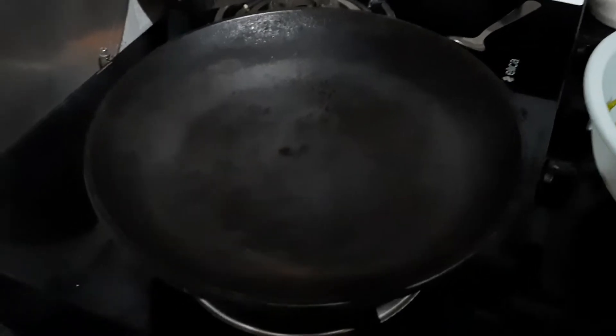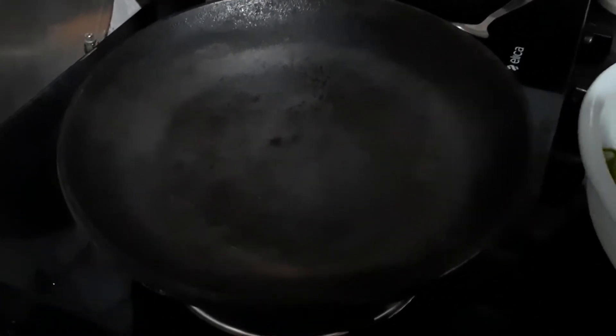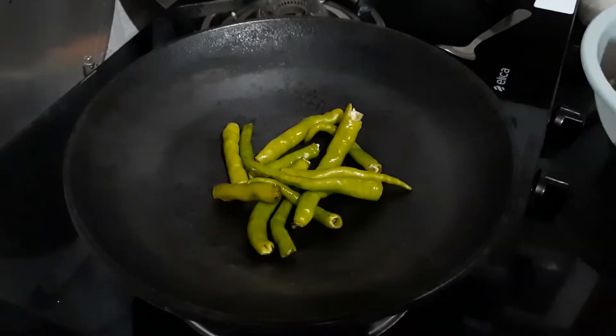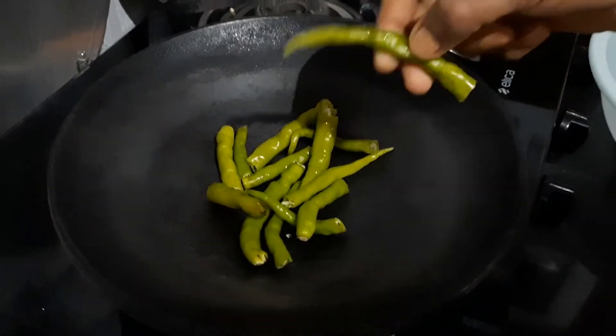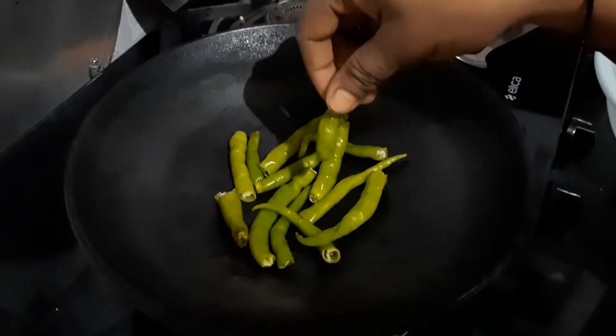Now the meat is ready to cook. I will cook the meat because the meat is ready.